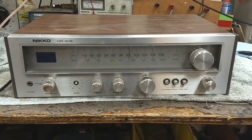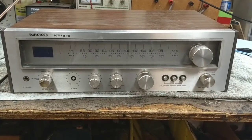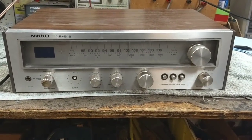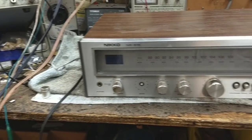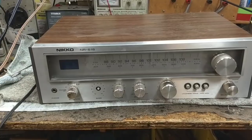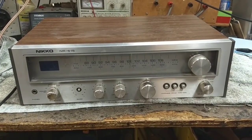Hey YouTube, JP Dillon. I picked up this Neiko NR515 at a junk store and just wanted to see if it was worthwhile. As you can see, the base knob has broken off and I do have the knob, so we're going to come up with something creative to get that knob back on there — but only if the set's really worth repairing.